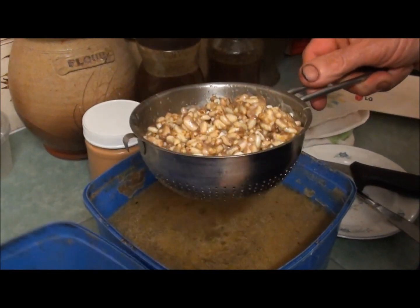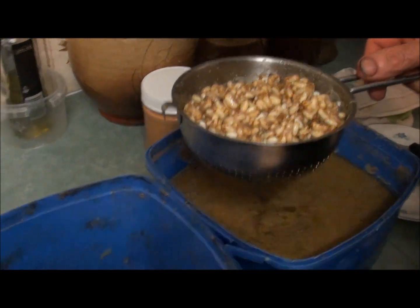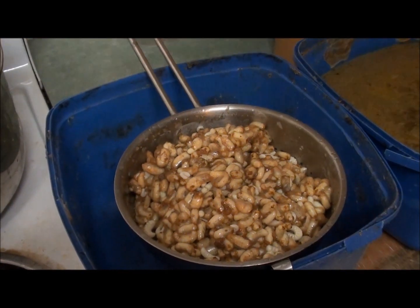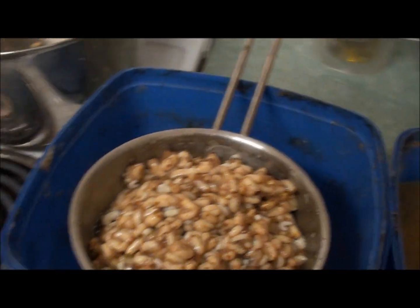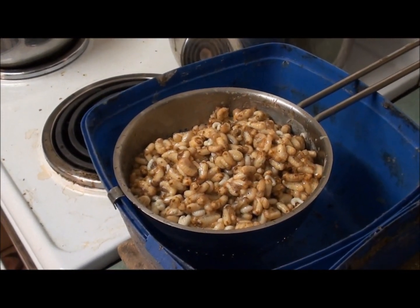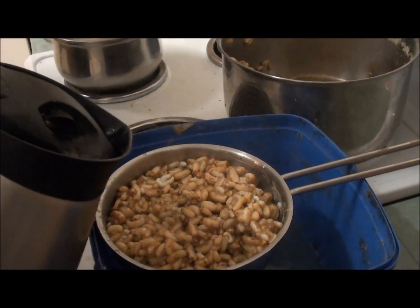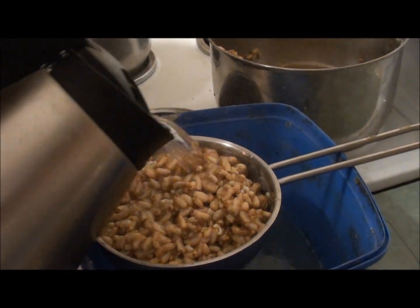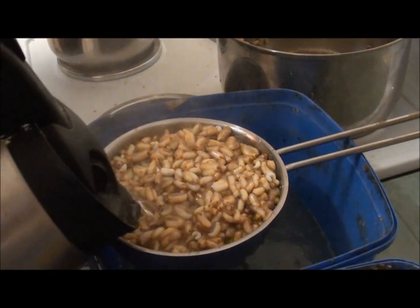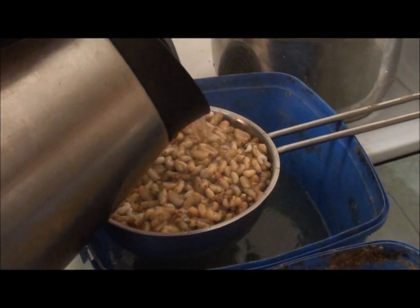Now there's still a bit of wax in there. My strategy now is I've got a kettle here that's been boiling and I'll just bring it back to the boil. The strategy is to pour boiling water through all that just to rinse any wax off the pupae and larvae.